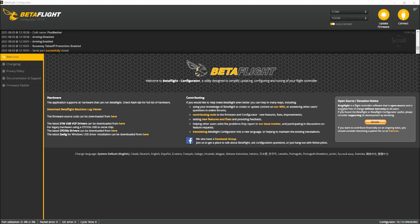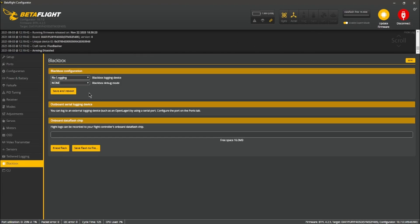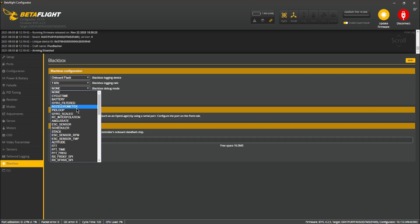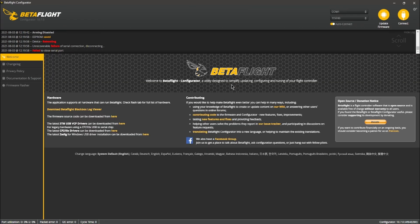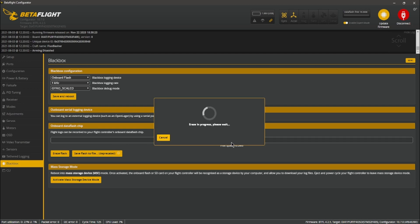Before you go out flying, plug your drone into Betaflight and connect. Go down to the black box tab and under logging device hit 'Onboard Flash.' You want a one kilohertz logging rate and gyro scaled as the debug mode. Save and reboot — that's it for that part. You might have some data in the flash already; clear that and you're all good.